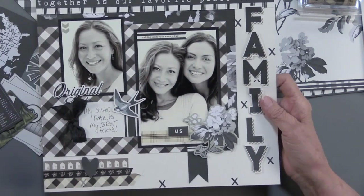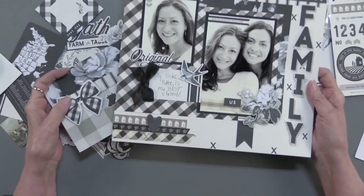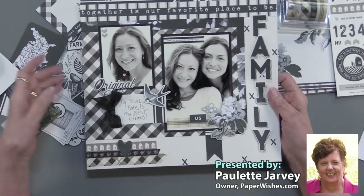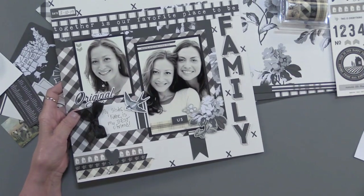It's been a while since we've done a scrapbook page. Gingham Farm is the name of this collection. You can buy everything individually, or it's put together in a bundle for you, and it's available that way.